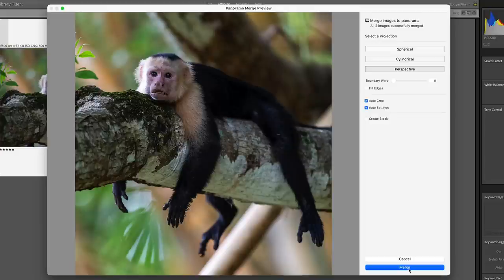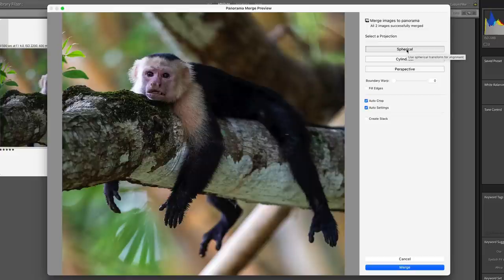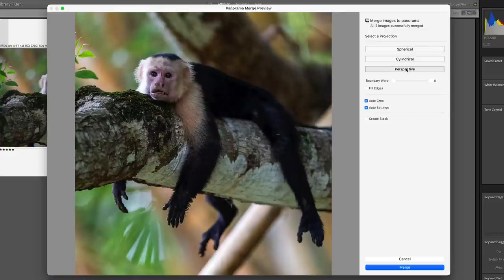First we have our three projection buttons: Spherical, Cylindrical, or Perspective. Most of the time for wildlife, Perspective is the one I end up using. However, I always check the other two just to see if there's any benefit to them — and in most cases there's not. For this one I definitely like Perspective a little bit better, but definitely check them all out and see which works better for you.